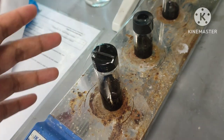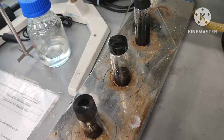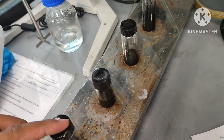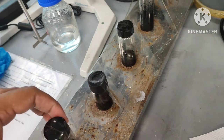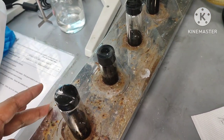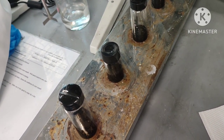This is the slurry that we prepared. Make sure when you are dealing with slurry, it is not too thick, not too viscous, and not too watery. Make sure you have a good slurry — not too viscous and not too watery.